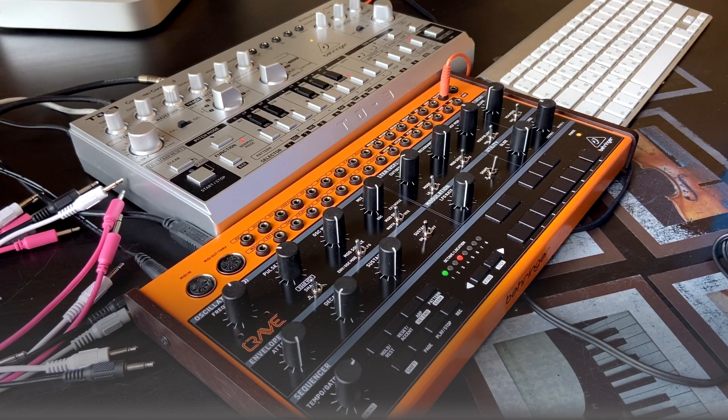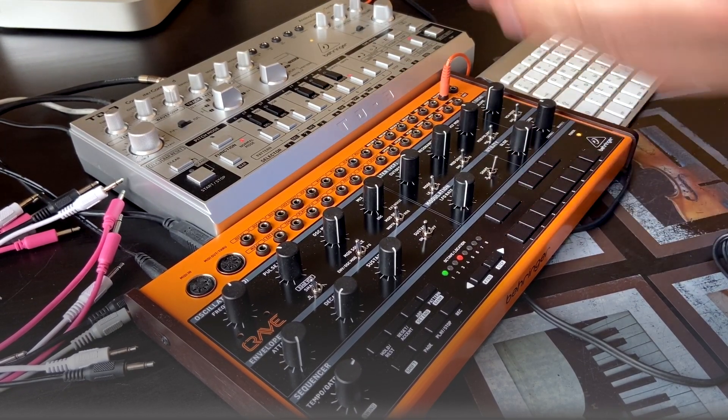Hello guys! In this video I'm going to show you how these two machines can be connected with each other using CV inputs and outputs. It's Behringer Crave, it's Behringer TD-3.